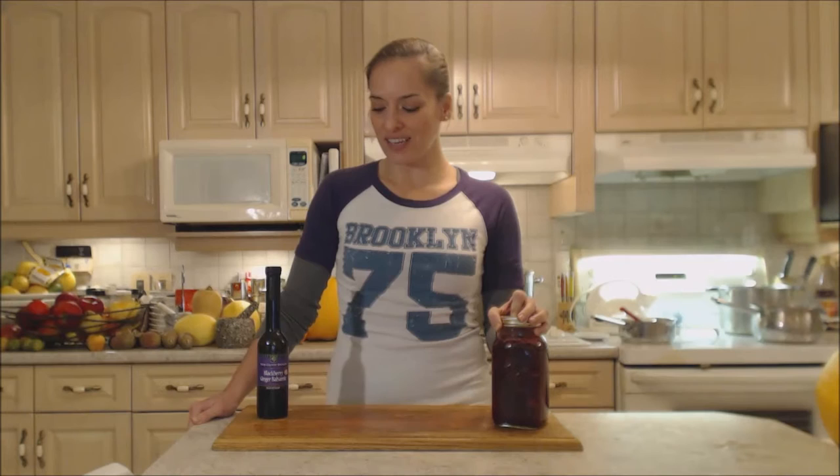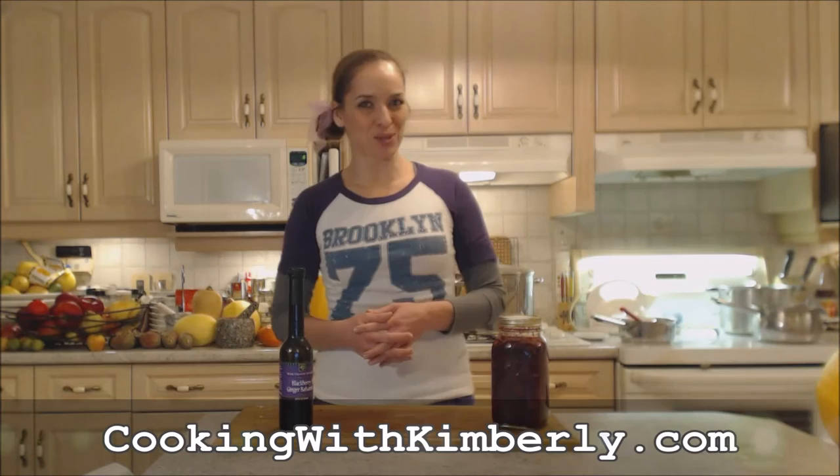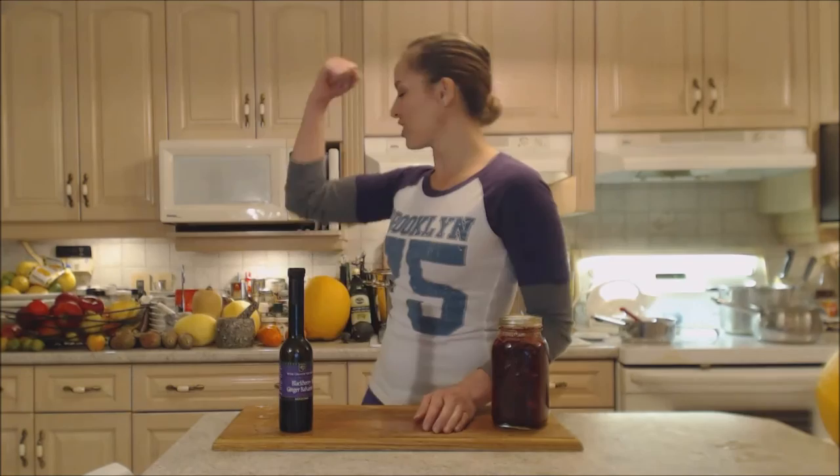Impress your taste buds and everyone else's, and have a wonderful holiday season. Check out winecountrykitchens.com for all your gourmet needs — great stocking stuffers or hostess gifts. Follow me on Twitter at CookingWithKimE, fan page at facebook.com/cookingwithkimberly. My shows are on ifood.tv, YouTube, Roku, and Apple TV — all at CookingWithKimberly. Come to my website and subscribe. Be a champion in your kitchen and eat deliciously — bye!